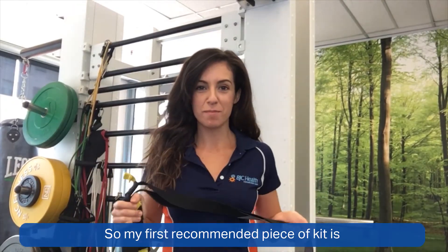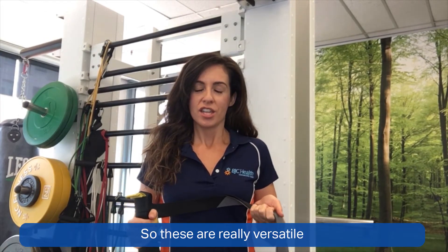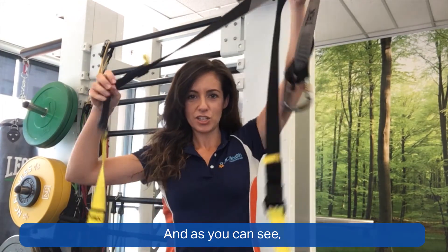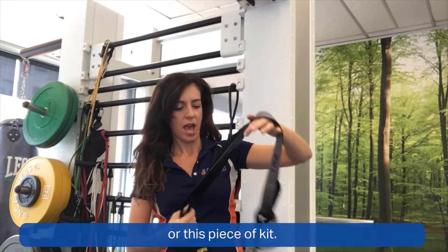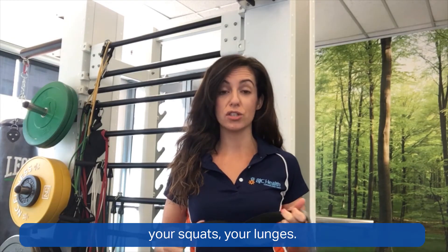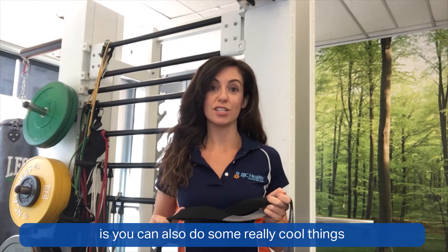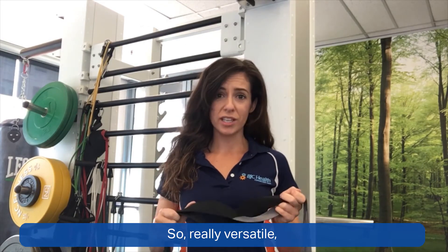My first recommended piece of kit is a TRX or a suspension trainer. These are really versatile and fantastic when you're just starting out with some strength training. As you can see, there's no weight to this strap or this piece of kit. At home you can loop it over things like tree trunks, banisters, railings, and it can be a wonderful thing to help you build up your squats and lunges. This can also be used to modify some great upper body exercises, and you can also do some really cool things for mobility with this piece of kit.